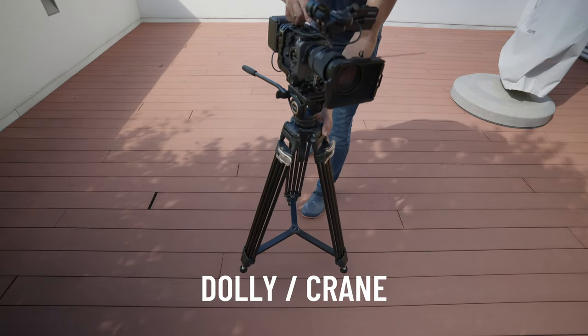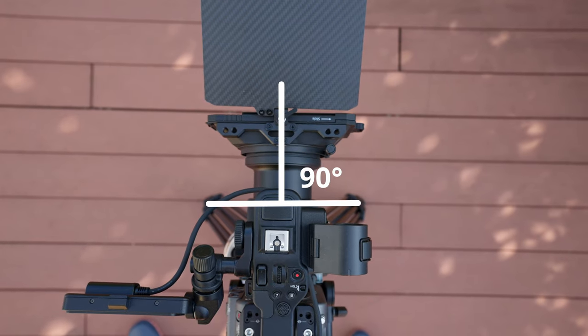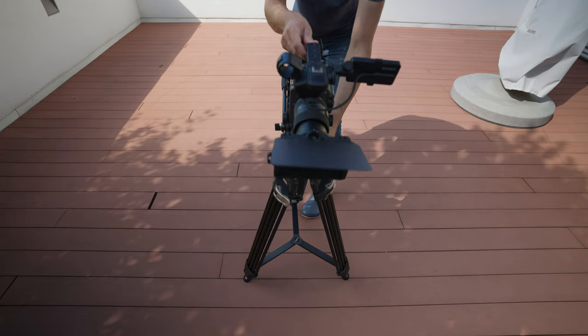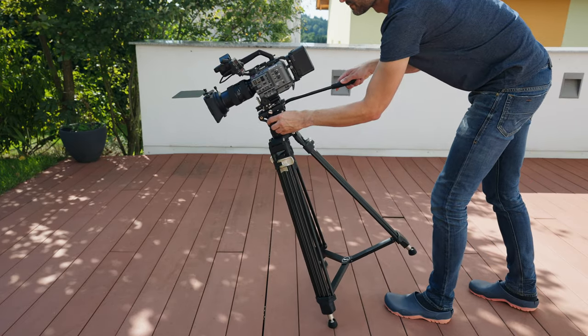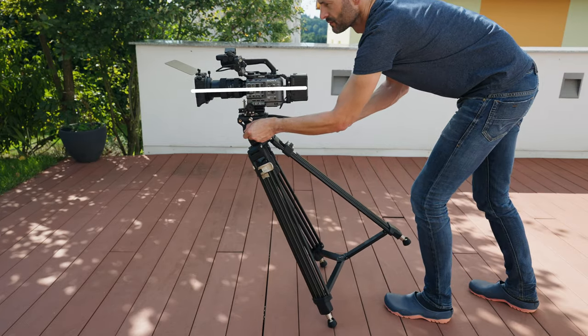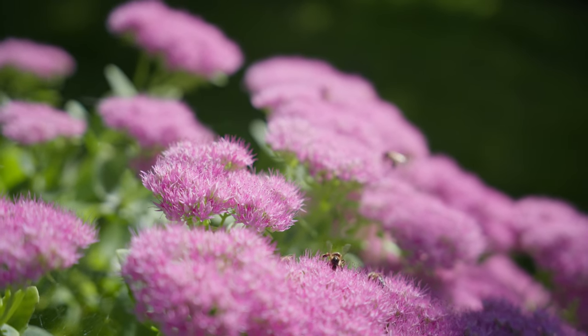For example, a dolly or crane move. For this, position your tripod and let the camera face 90 degrees towards the ground contact points of the feet. When you tilt the tripod, your camera moves on a straight line and the frame is not rolling to the side. But of course it's tilting down, so we need to tilt up the fluid head while we move forward to keep it straight. You can get quite nice looking shots with this, even with a long lens where everything needs to be very stable.